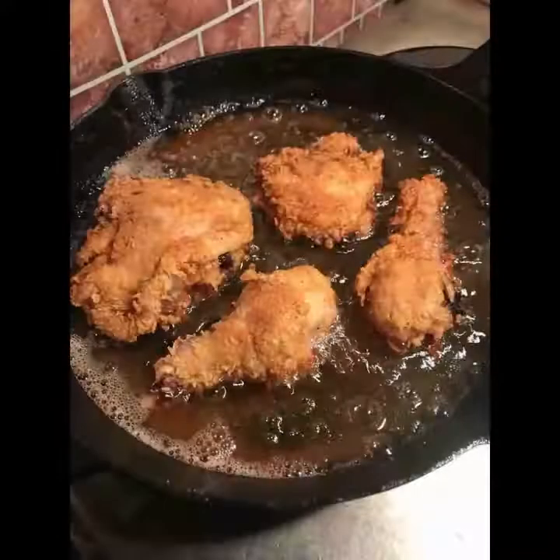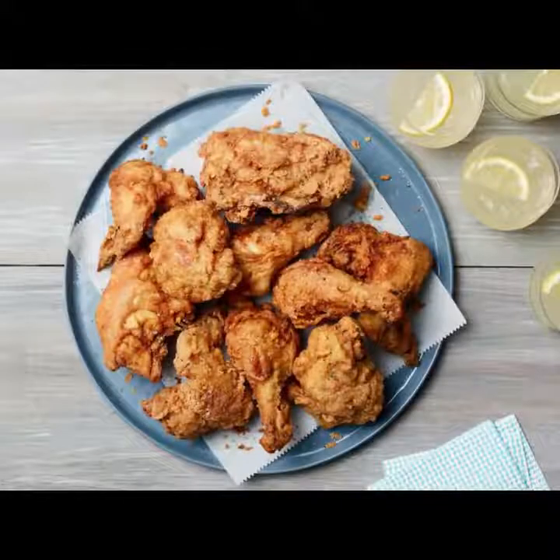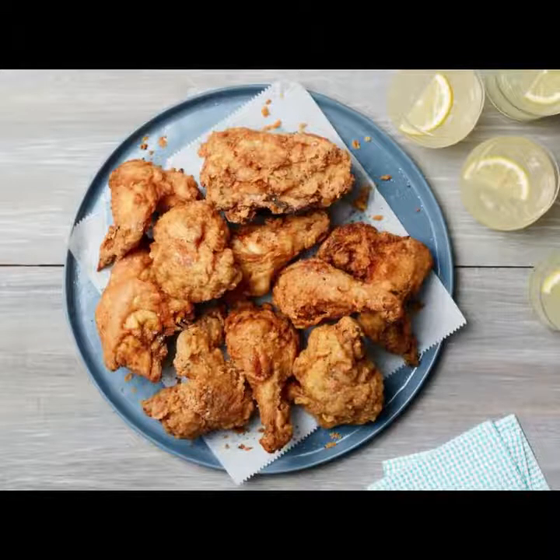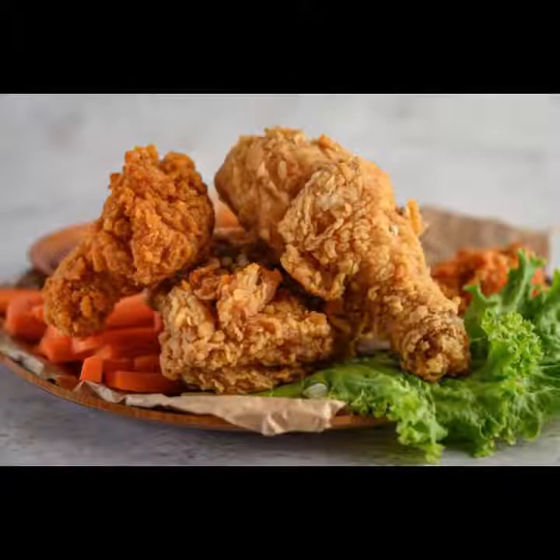Studies have shown that this myth is not peculiar to Ghana. In parts of Asia, fried street delicacies like goreng pisan, ikan bilis, and fried chicken are said to be wrapped with thin plastic bags during frying to prevent them from falling apart in the oil and make them more crispy.